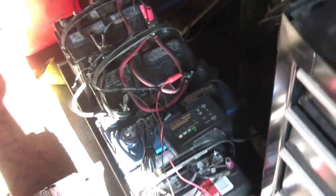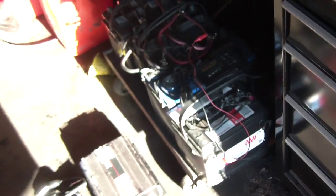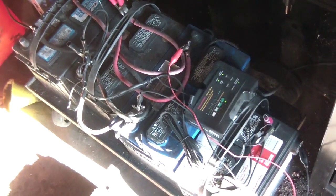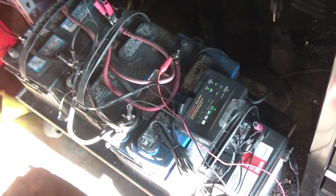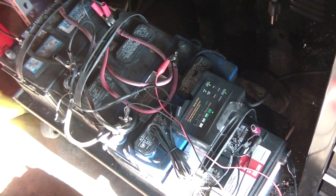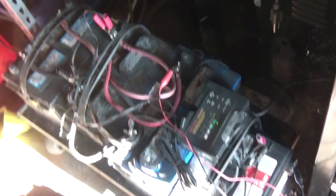All those batteries were free, so the main cost was just buying the BatteryMinder. It's a pretty cool setup. Let me know if you have any questions.